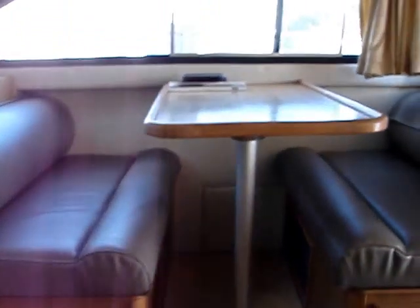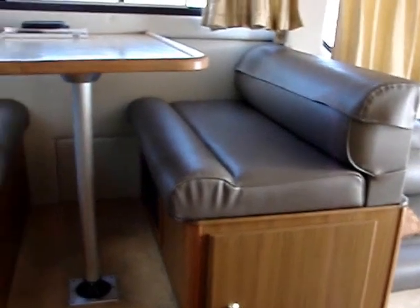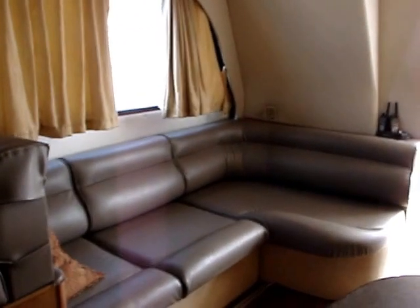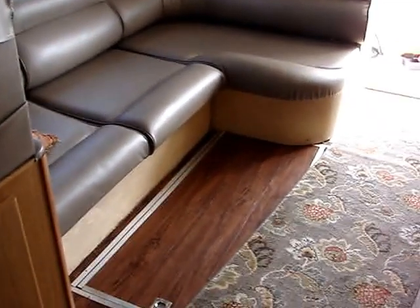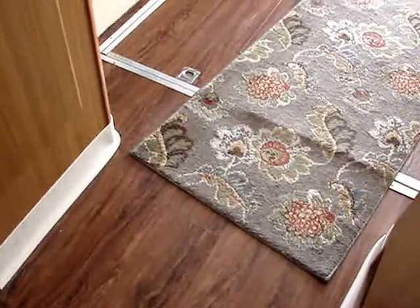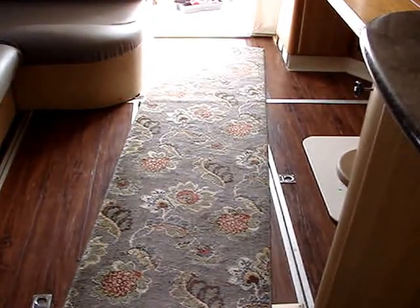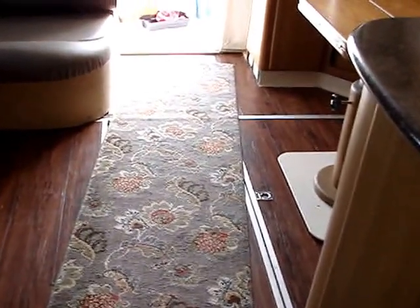This is the dinette which, along with the couch, was all reupholstered — we'll have new heavy-duty vinyl upholstery on them. And that should last whoever buys the boat for quite a while. This is the floor I had put in this past summer. I hinged the center hatch to get at the engine for checking oil and stuff like that, and I put hydraulic-type dampeners on it so it stays up.